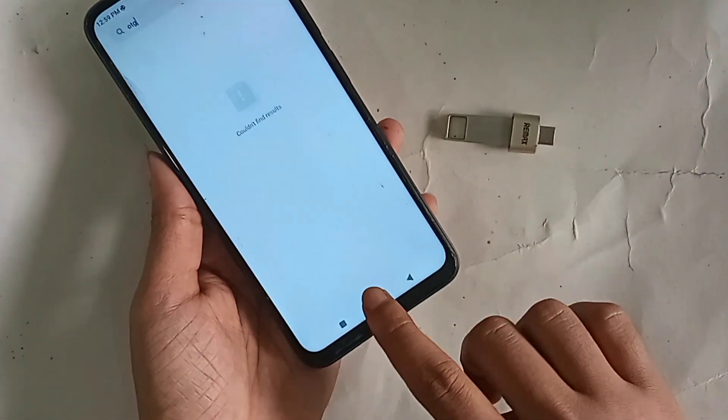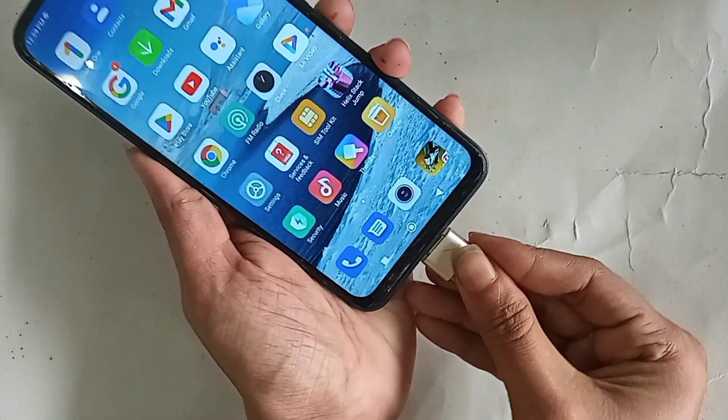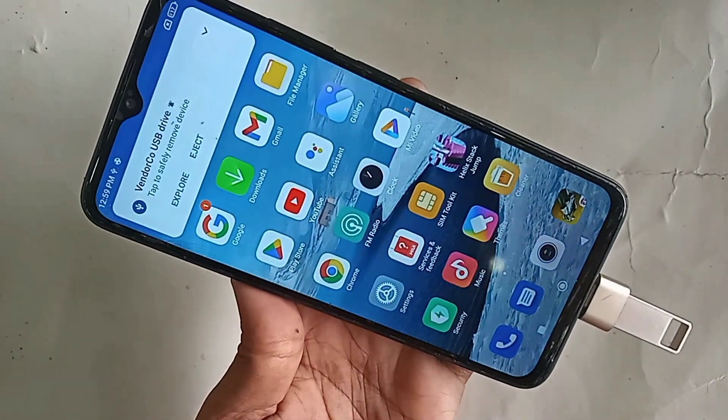You just put the OTG and pen drive connected together, then put the OTG on your phone and wait 2 seconds — your phone OTG is now working properly. You can see my phone OTG is working.